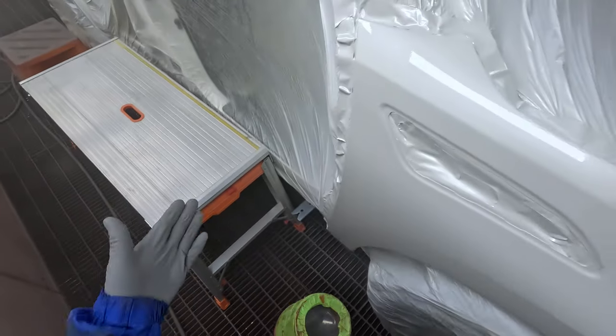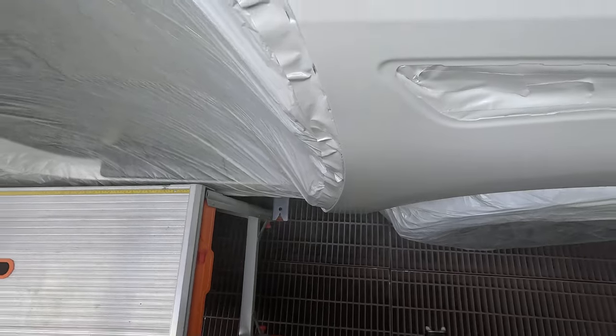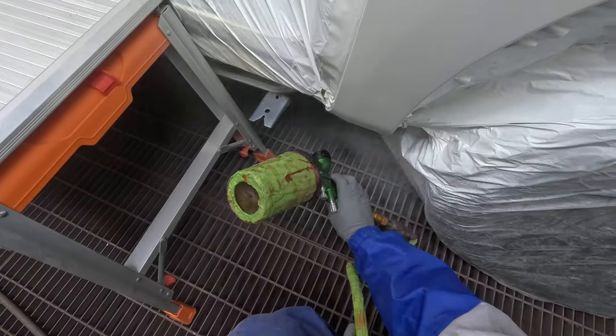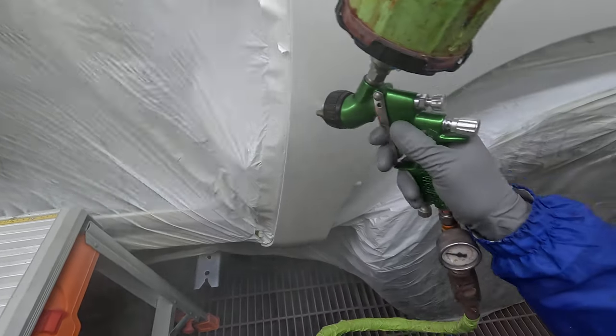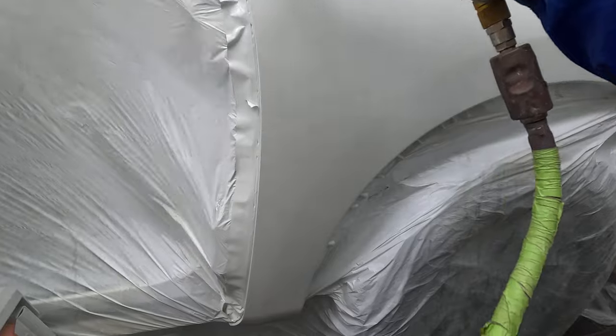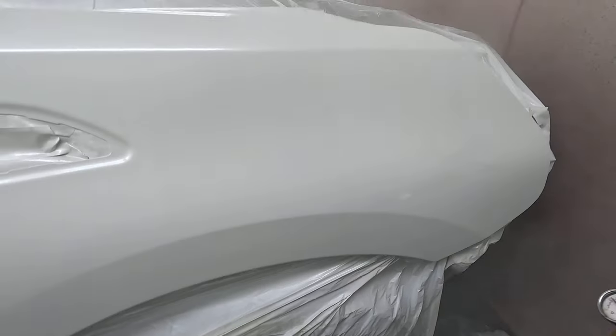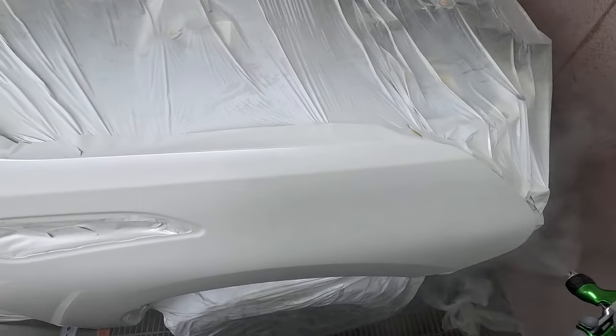Once orange peel is there, if you get orange peel in your primer — your wet-on-wet primer — it doesn't matter how good you are with the clear. If your primer's got orange peel in it, your clear's going to show it too, because the primer's underneath. So those under layers are just as important as your clear coat.